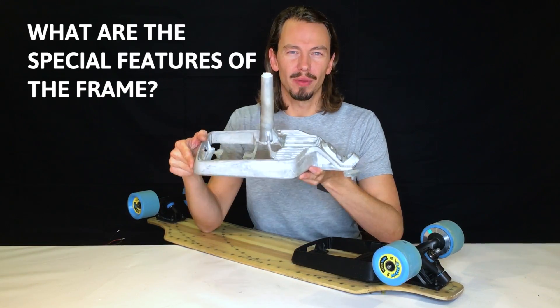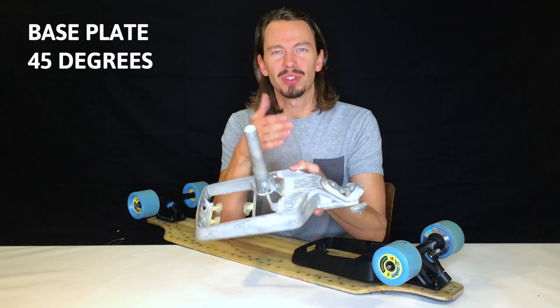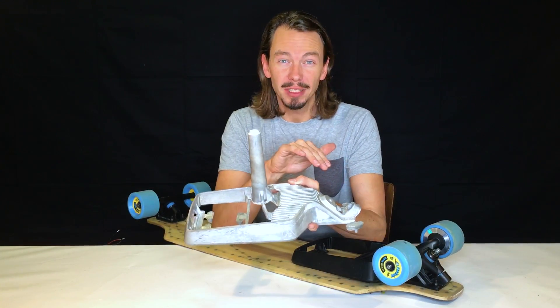So what are the special features of the frame? Starting from this side you have the base plate with a 45 degree angle which gives you a lot of stability at higher speed. At this point, thanks to Brad T. Miller from Riptide Sports — he helped us with the layout of this.